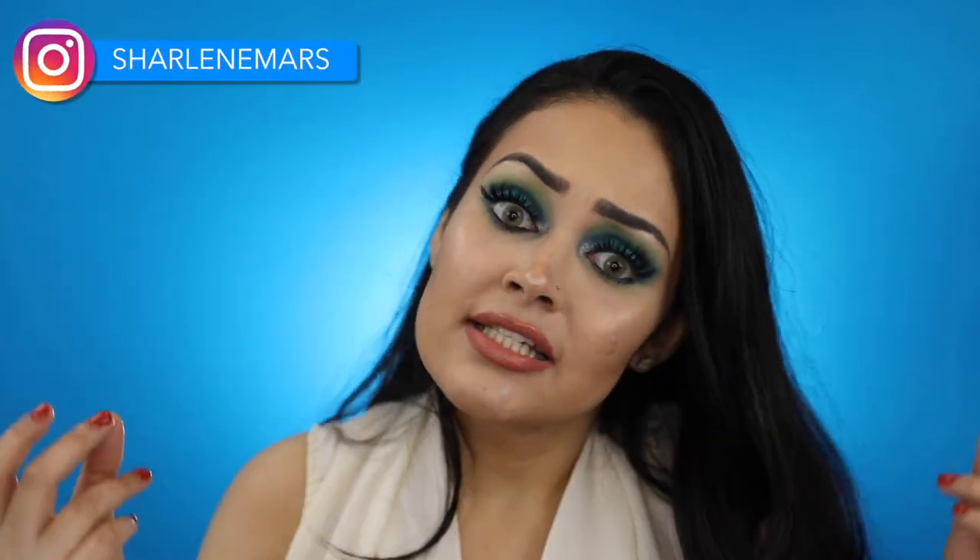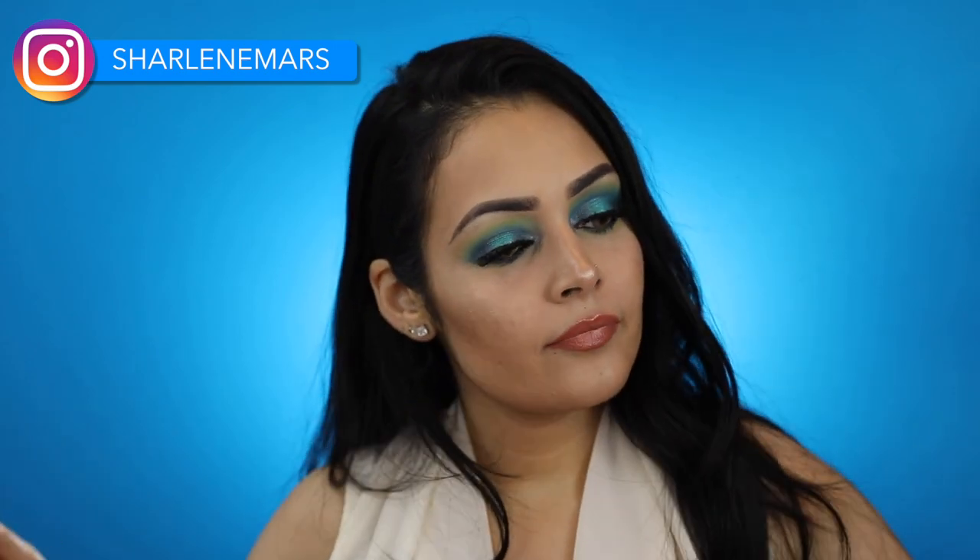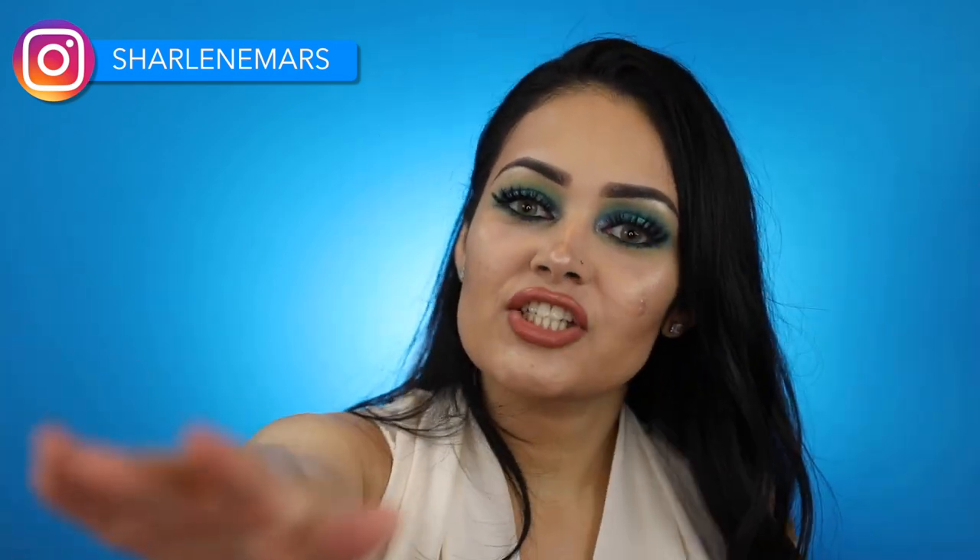Hello, my little Martians. Welcome back to my channel. If this is your first time, my name is Charlene.